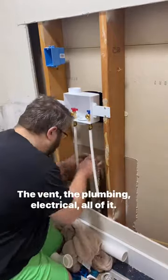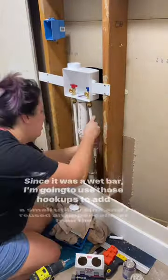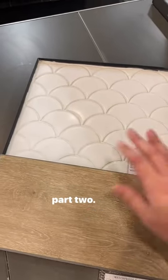Then we switched all of the laundry hookups to the other side — the vent, the plumbing, the electrical, all of it. Since it was a wet bar, I'm going to use those hookups to add a small utility sink. And I reused a cabinet from the kitchen. It's about to get beautiful, so stick around if you want to see part two.